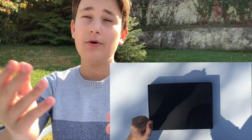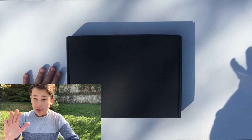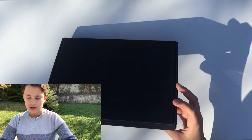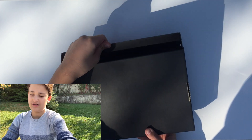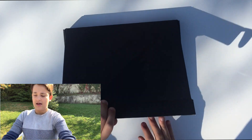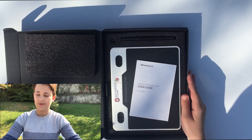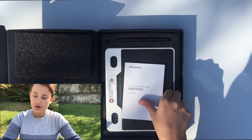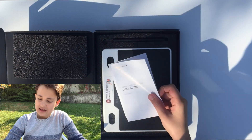Right now you're seeing it from the upper side so you can see how it looks. Let's open it up — like this — and there we go. Let's see what we get from the box.